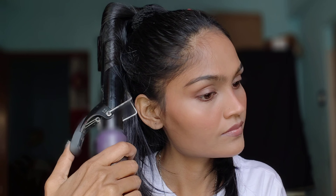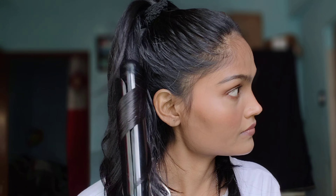Grip it into place with the section clip — you can use pins, bobby pins, or clips, whatever you have. I have completed the curling of half my hair.